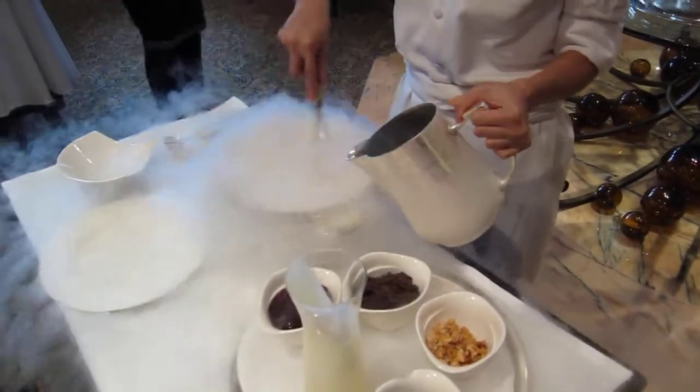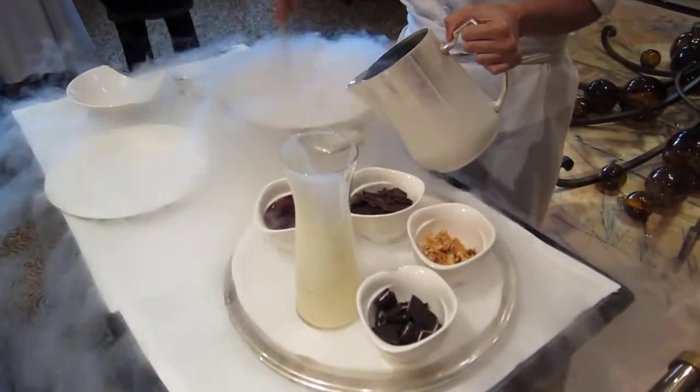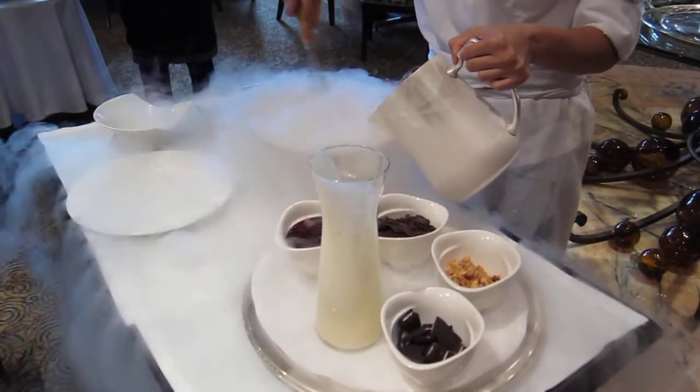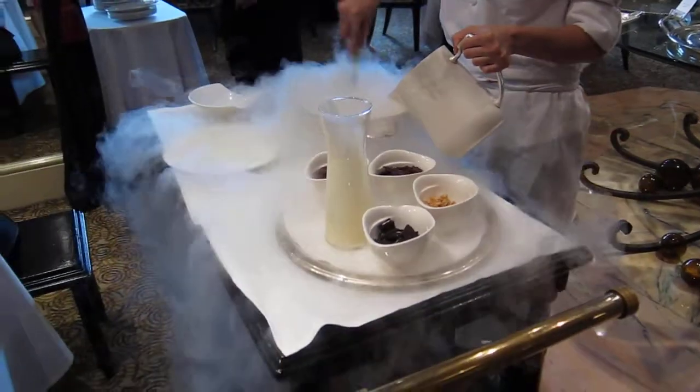Wow, so I just used the ice cream base — because the ice cream is the pastry chef name — and then I'm slowly pouring in the nitrogen so that you can use it.